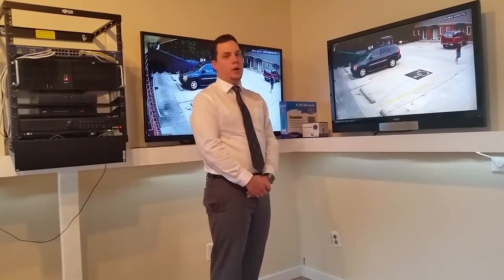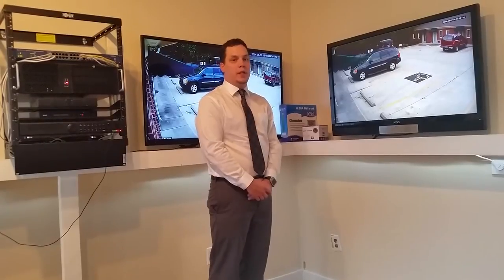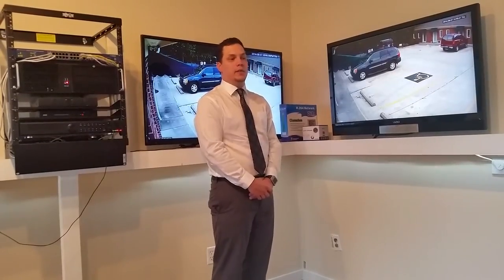Hi, this is Kyle from Empire Security Cameras. I'm here to show you our brand new cameras — AHD cameras, analog high-definition cameras.